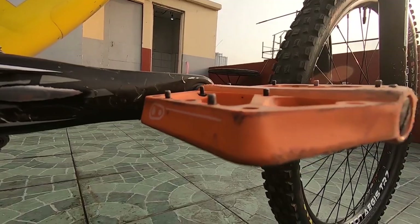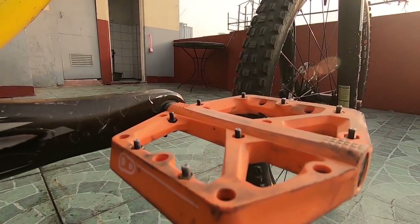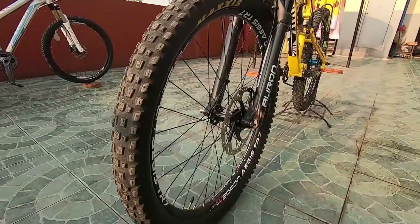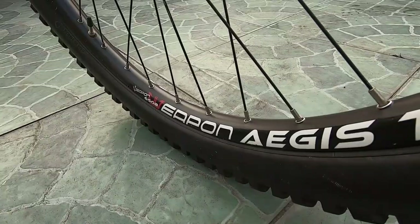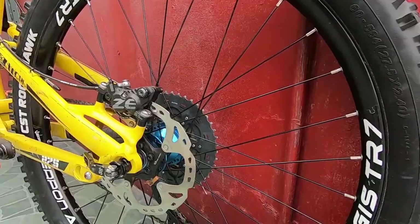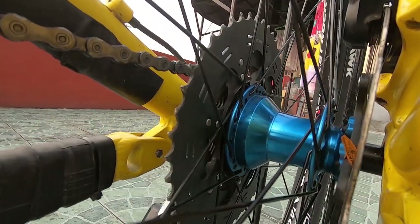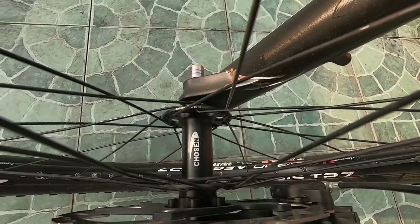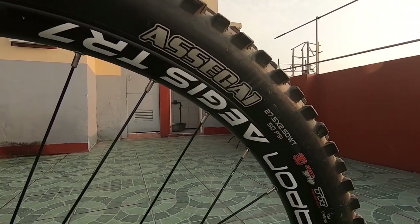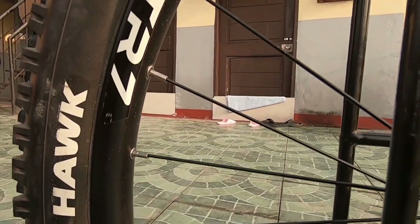My pedals are Crankbrothers Stamp, size large. I chose these because they are thin and have a larger foot platform that suits my riding style. I'm using Weapon Aegis 27.5 rims with 32-hole spoke count. On the rear, I use a second-hand Syntace cantilever hub, while the front is a Chosen Boost hub. My front tire is a Maxxis Assegai 2.5 with DH casing, and a CSC Rack 2.4 wired bead at the back.